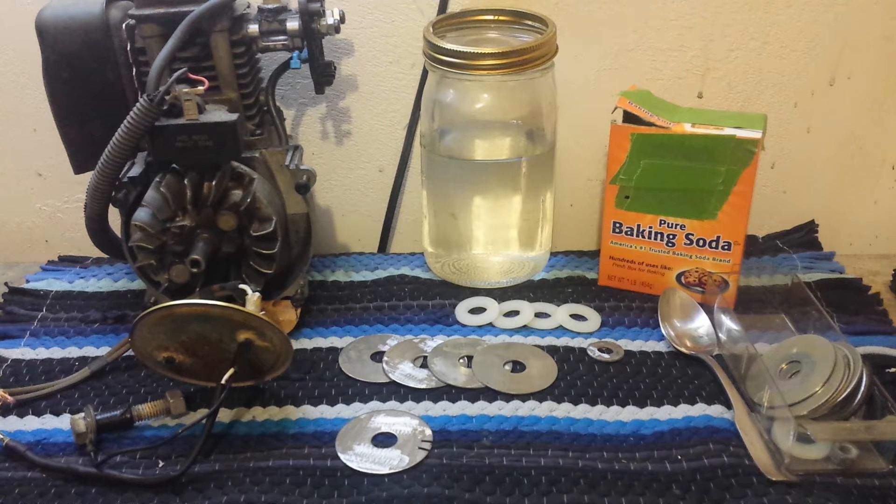Hey everybody, Thrift Store Hacker back again, and we're continuing with the gas motor project. This video can go on the side list of alternative fuels, because I've been reading a lot on the internet - you can split water into hydrogen and oxygen, make HHO gas, which is a pretty volatile gas because it's hydrogen. You're gonna run the motor here on hydrogen.